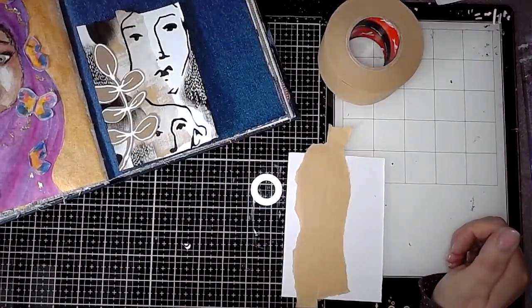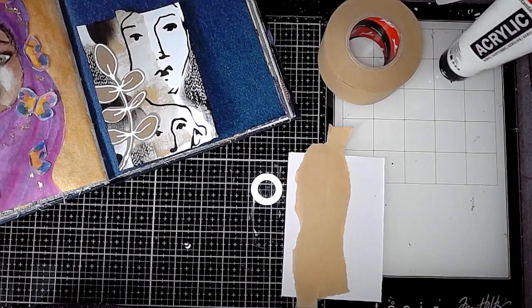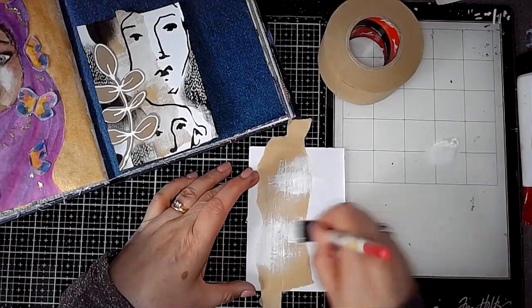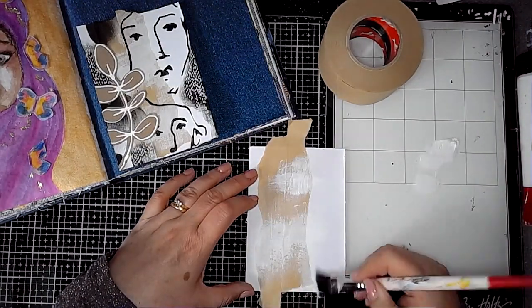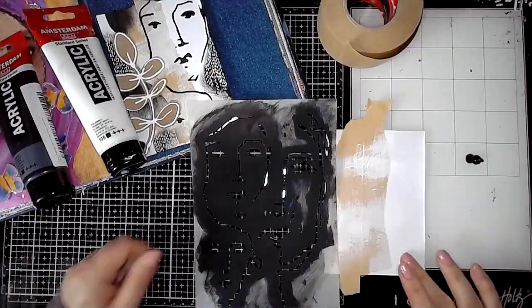I'm using some packing tape — it's got an adhesive backing so if you wet it it will stick, but I did stick it down with some glue stick. Then I tore it in half because I wanted it to have sort of rougher edges.